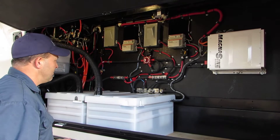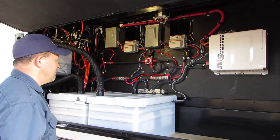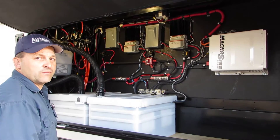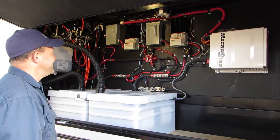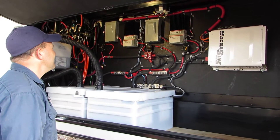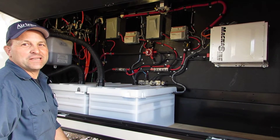Essentially your system, minus the Magnum sign, is identical to mine — which is the reason he's here today. I've seen that system and liked it, as you can see, very nice work. Right after he put the second bank in, I asked about it.